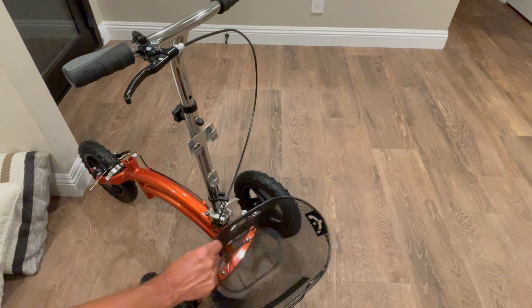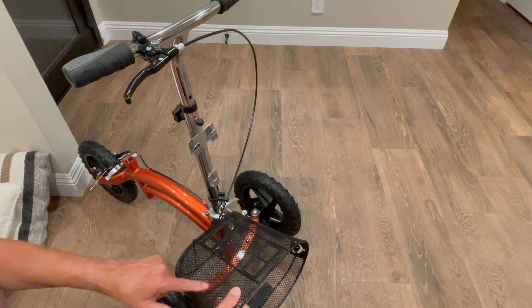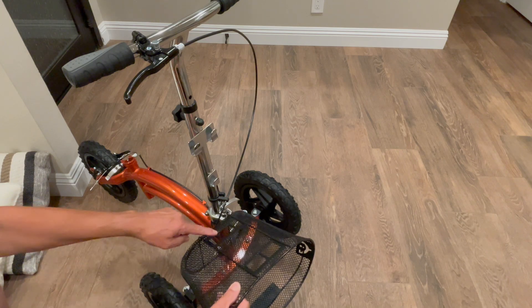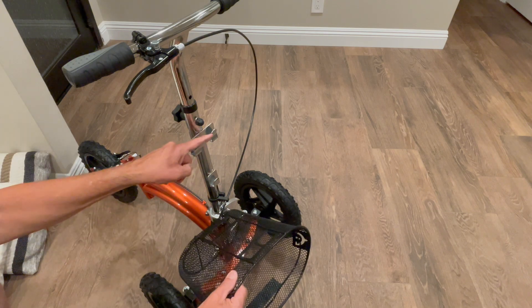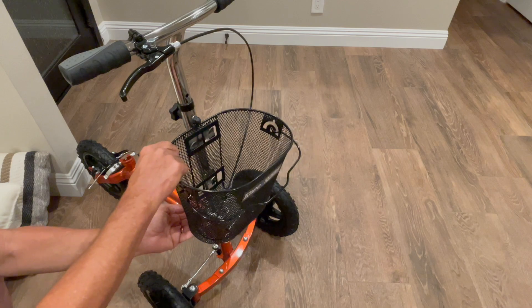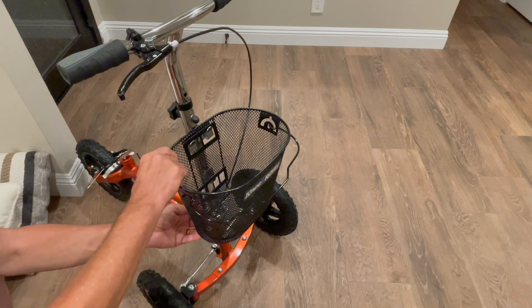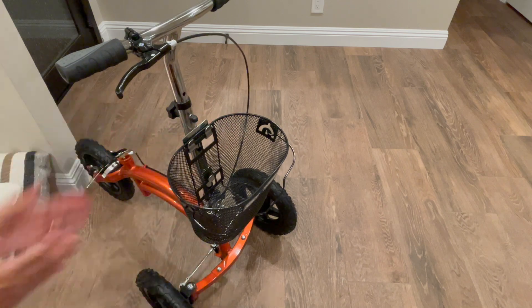They've made this basket super easy to install. You can see this square here and these two squares — this one slides into there while these two are sliding here. The best way to do this is come in, catch it high with the two up here, then catch the low one, push down, and they're locked in.